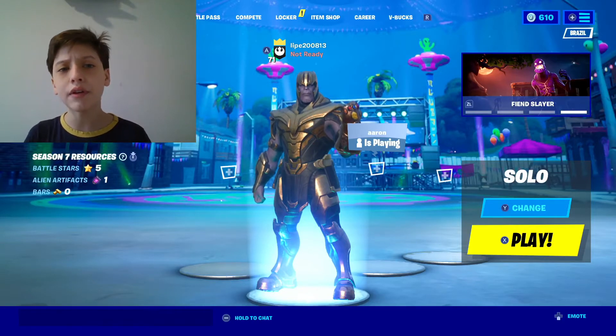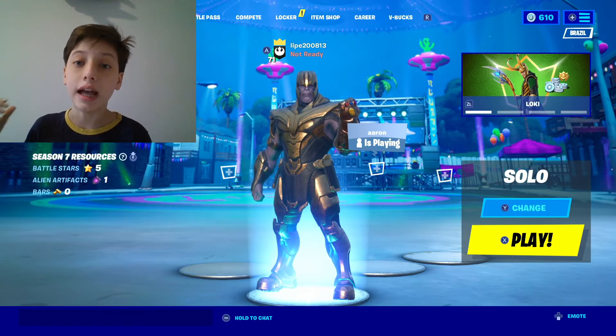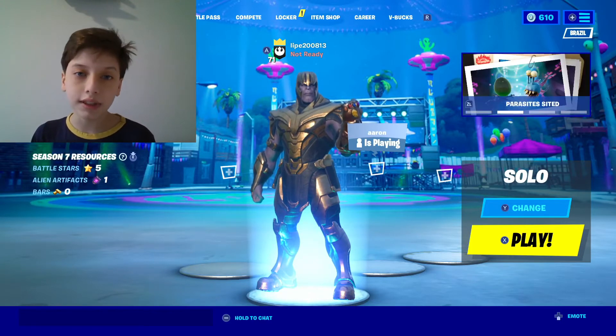Hello! Welcome to another video of StarTales! Today I want to show you guys the brand new Loki skin and how you can see it. First of all, let's go check it out.